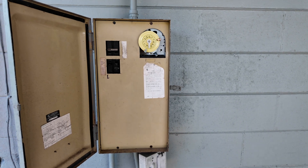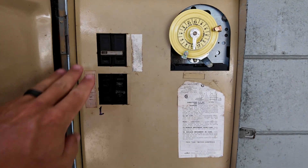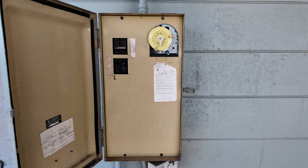So that was an issue right off the bat. Let's go ahead and take the faceplate off. As a safety precaution, you always want to cut all the breakers off, which I already did. All these breakers are off.